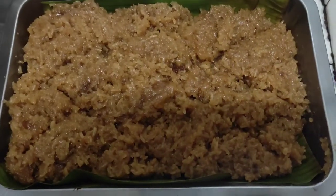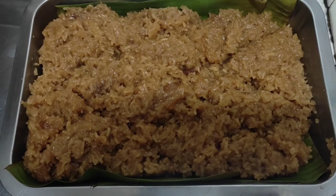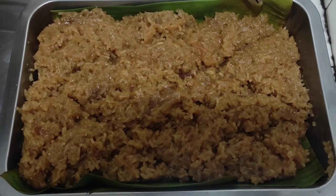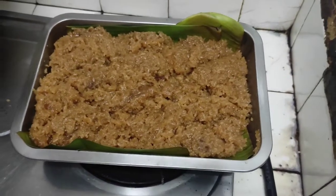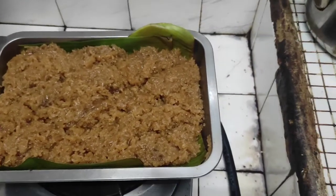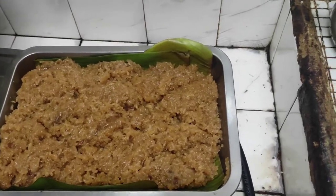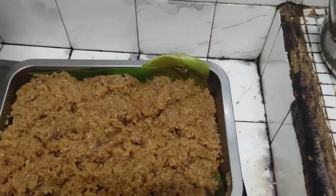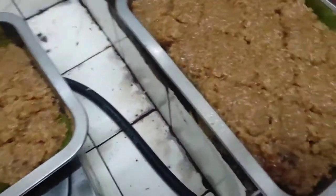Okay guys, that is the finished product of our biko. There are two trays. There is one, and there is the other. That is one batch — one kilo of malagkit — and there is the second one.